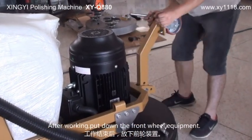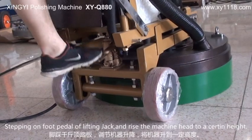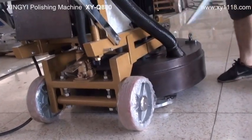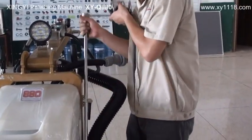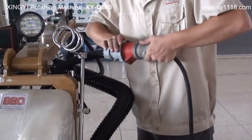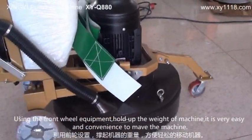After finishing, put down the front wheel equipment. Adjust the foot pedal, stepping on the foot pedal of the leveling jack, and raise the machine head to a certain height. Remove the waterproof. Adjust the wheel rack and unplug the power. Using the front wheel equipment to hold up the weight of the machine, it is very easy and convenient to move the machine.